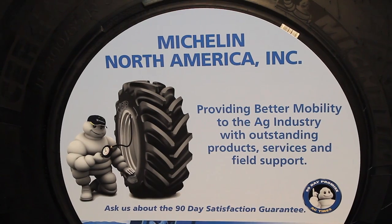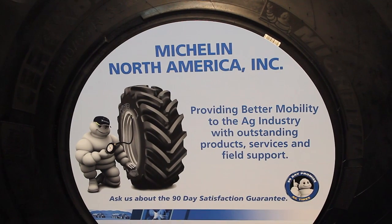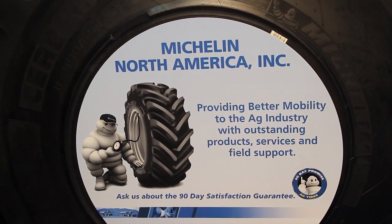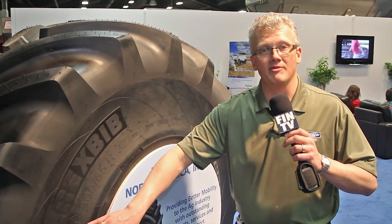The Cerex Bibb is the first tire to incorporate Michelin Ultraflex technology in both IF and VF. IF simply stated means the same load you're currently carrying at a 20% reduction in air pressure. This particular tire is an IF 865R32 CFO Cerex Bibb — meaning it can carry 20% more load than a standard 865R32 at the same pressure.